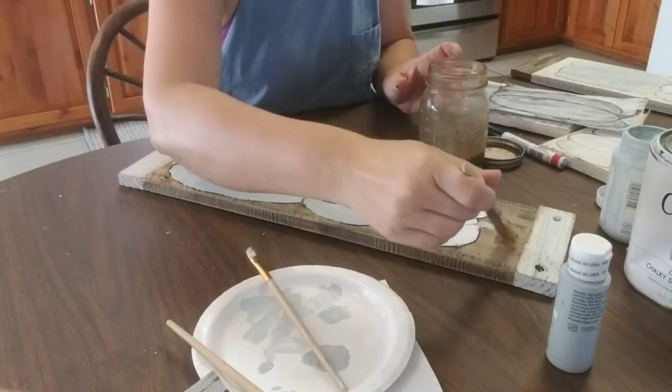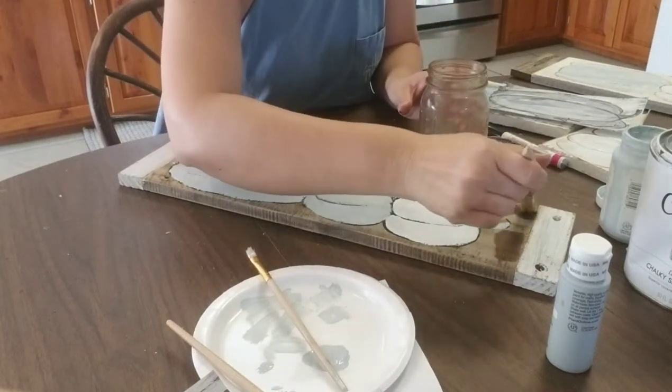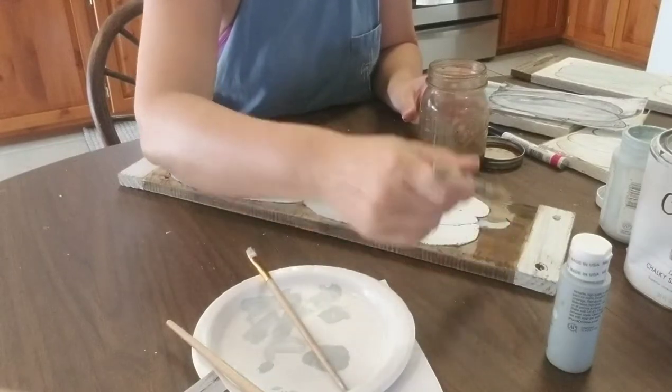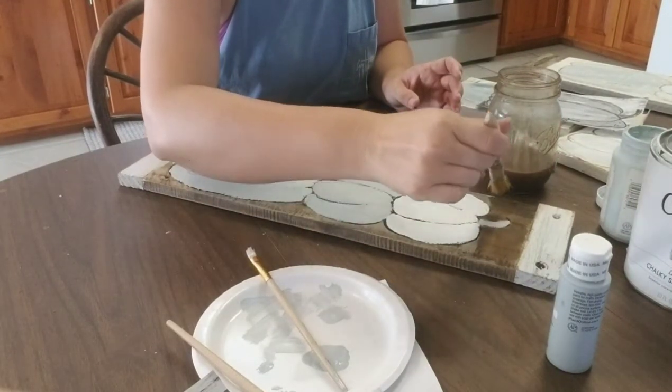I'm just going to dip my brush in and go over the wood parts to begin with, and it's just going to darken it and make it look a little more aged.